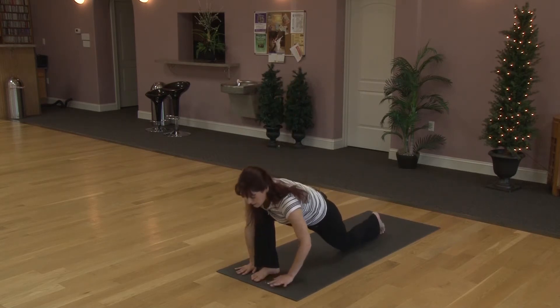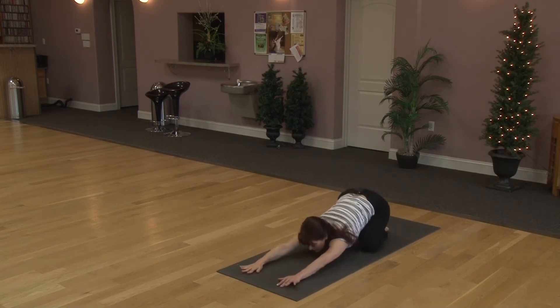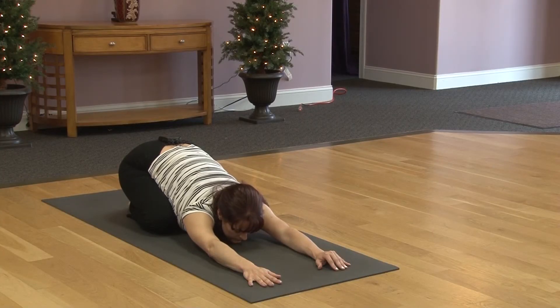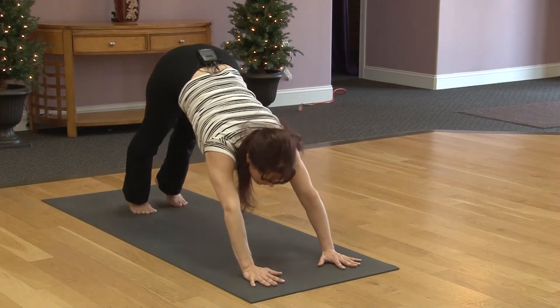Exhaling, bringing the hands down. Left hand comes inside the left foot. Choosing to lower the knee down or keep the knee up. We'll bring right hand to right hip and turn the shoulder back. Exhaling, bringing the hand down. Moving into lizard pose, try to pull the knee in, staying up tall, or lower down to forearms.